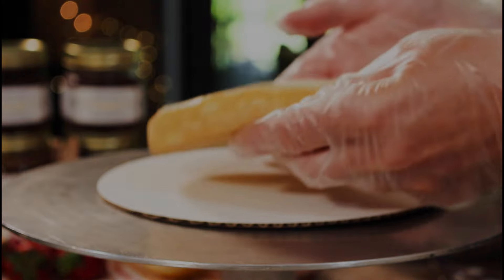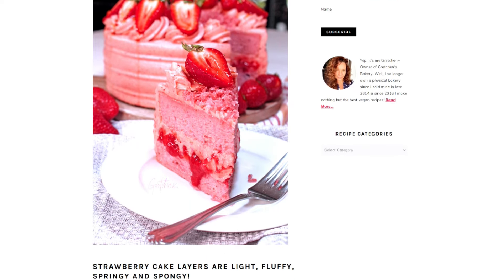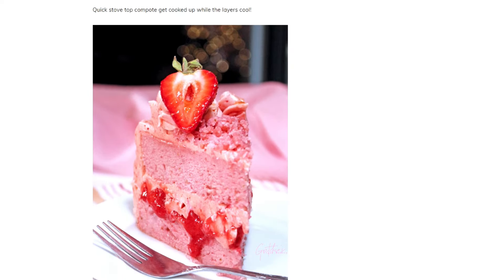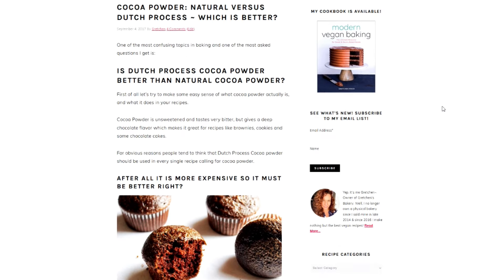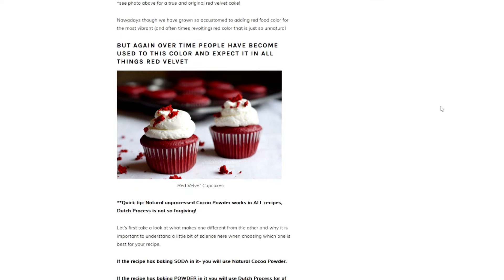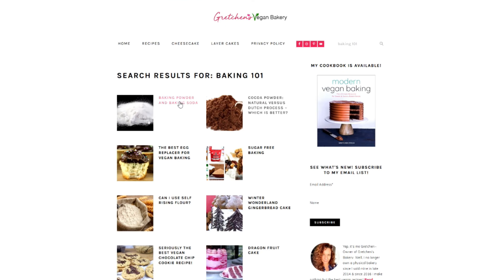So unless you are willing to do trial after trial to get to the right balance of ingredients for the perfect formula, I would suggest just finding tried and true recipes — all of which can be found at GretchensVeganBakery.com. Head over there to grab every recipe under the sun and so much more information about vegan baking. I have a section called Baking 101 where you can browse through categories of science-related articles so you can get a better sense of what your ingredients are actually doing inside your recipes.